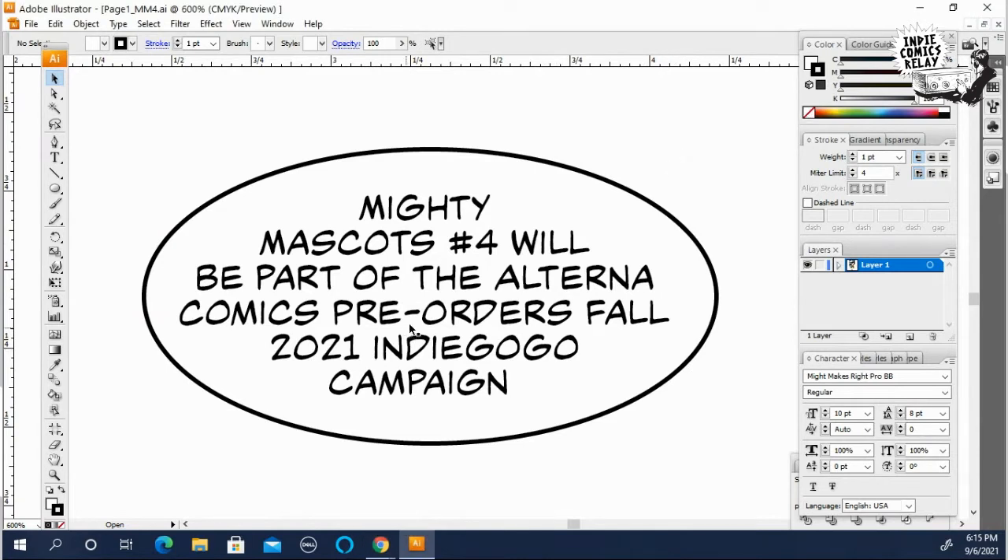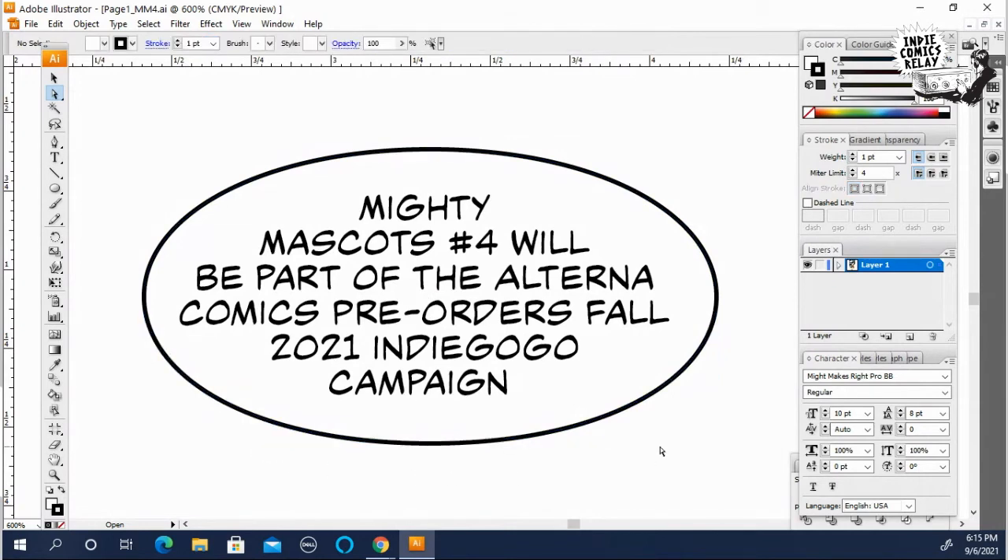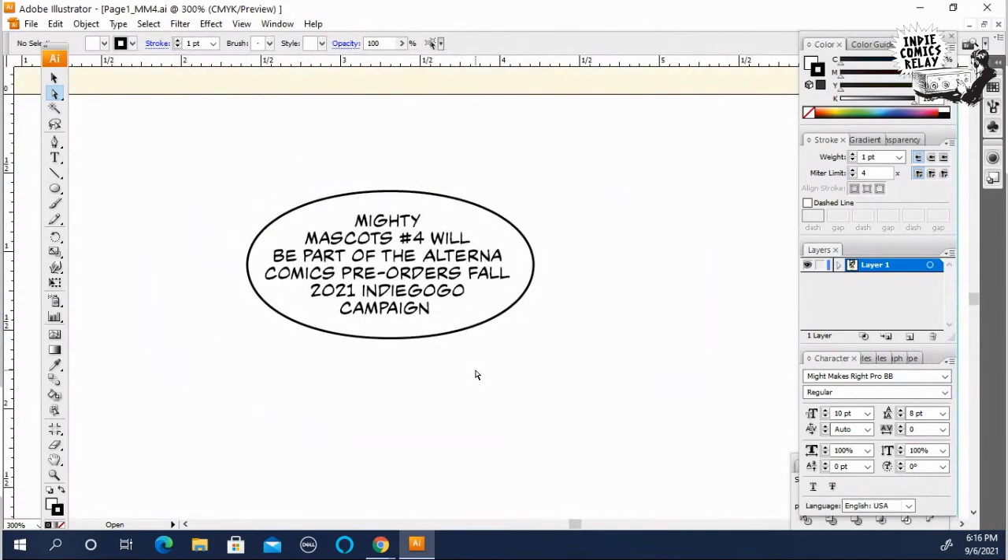I already set up the balloon here. I could pull out the edges a little bit just to make it a little more organic, a little nicer to look at — one of those little things that just helps the lettering look better rather than a perfect oval.